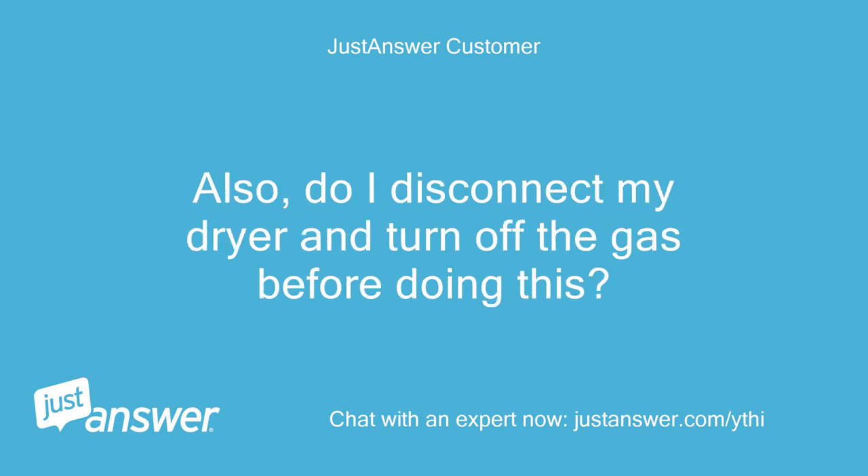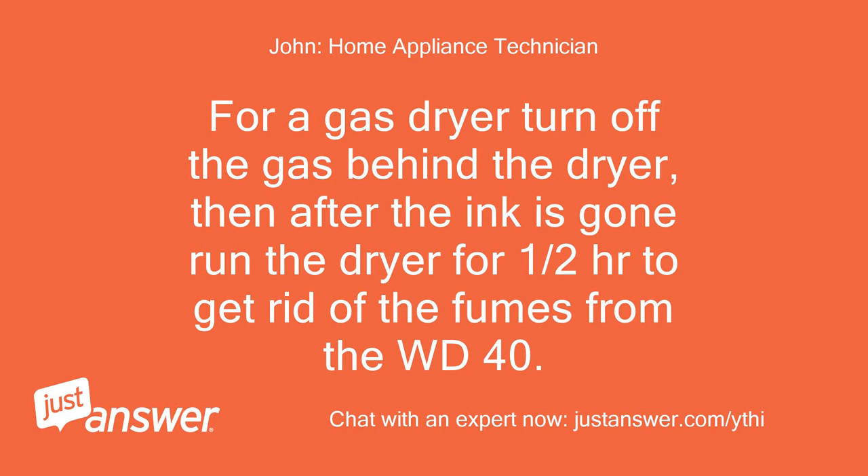Also, do I disconnect my dryer and turn off the gas before doing this? For a gas dryer, turn off the gas behind the dryer, then after the ink is gone run the dryer for half an hour to get rid of the fumes from the WD-40.